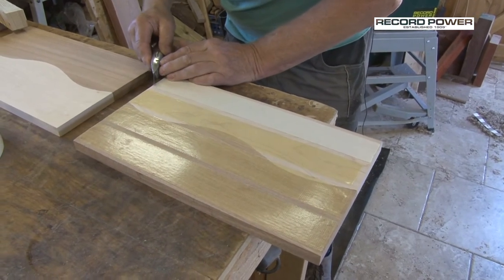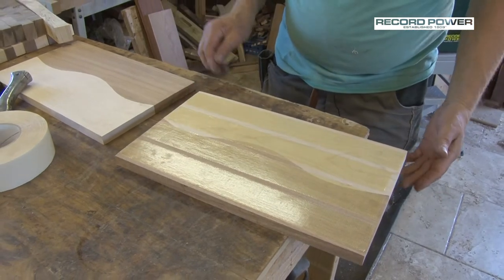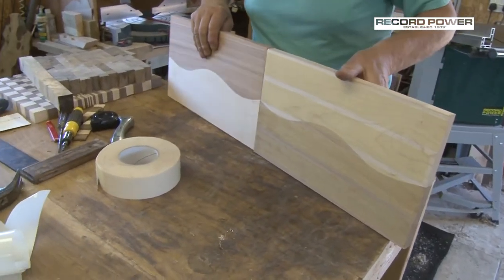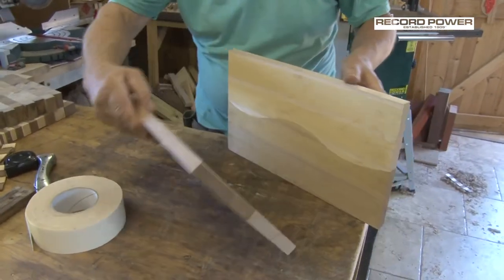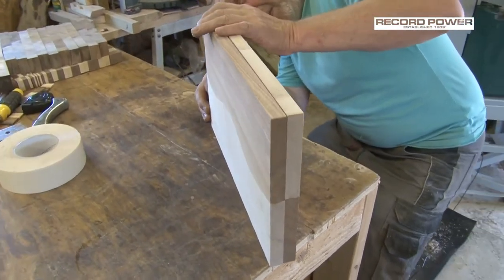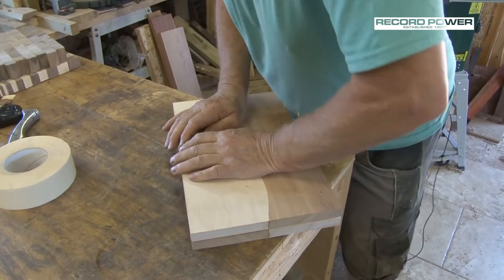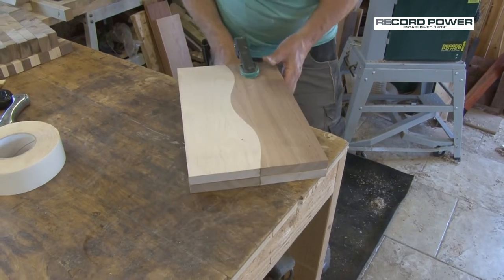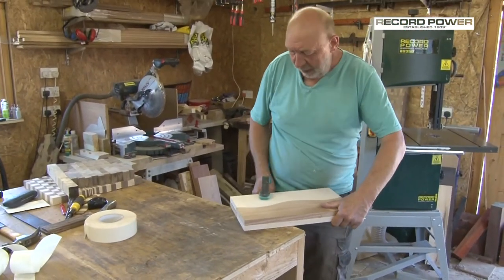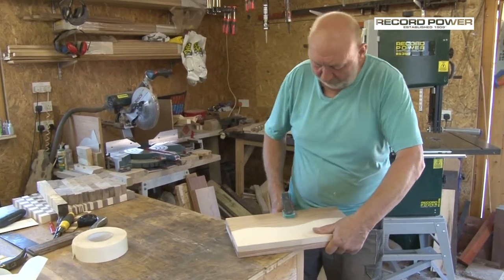Once I've lined these up, I just clamp it up for a few seconds to get it stuck together. Stand it up — you've got your right board, bring this around, and get that pretty good on the end. You can see the line running through. I give it a quick clamp to push the two together, making sure the double-sided tape has hold, just in case it's moved a bit between the sanding and the time you've left it.